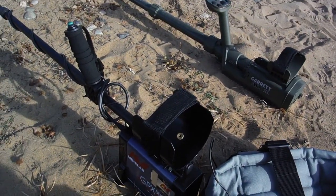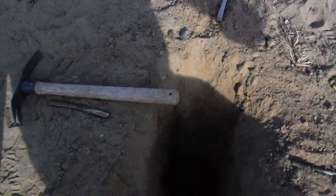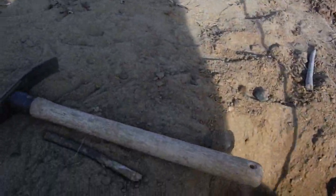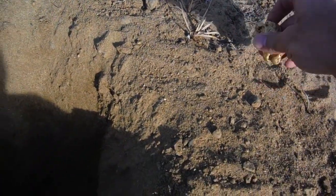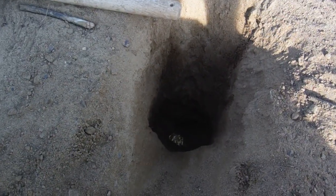We'll do an air test before we bury it, just to show you. Here's our hole, there's the nugget — look at that, doesn't it get you excited! Here's the depth — 18 inches. So we'll toss this down there and do a quick air test before we throw dirt on it. There are the detectors — we'll fire them up and scan over the hole first, then we'll bury it.